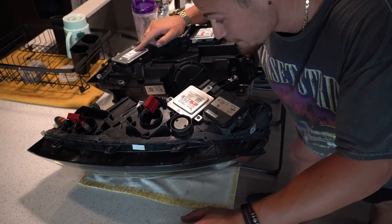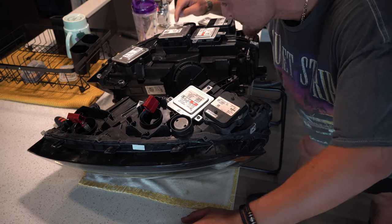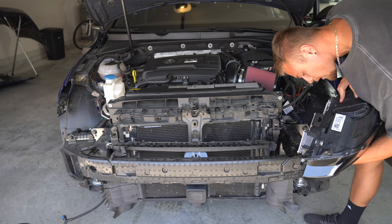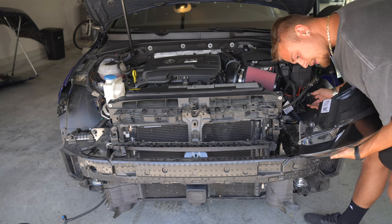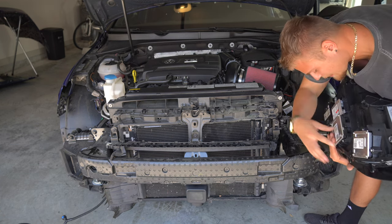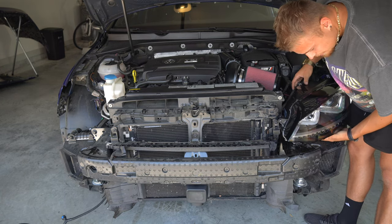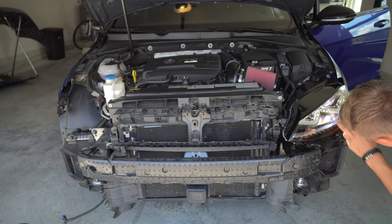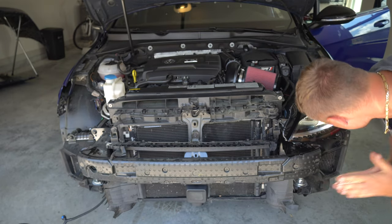We tested the top module before and nothing changed, which tells me that maybe the one I thought was broken isn't. Now we're going to test this one — this is truly the one we're going to test and see if it works. Here goes the last and final attempt to see if it's the modules. Just got to plug this in... And we got power, baby! We figured it out — it works! Oh my God. So now we know exactly what part number to order. I cannot believe it freaking worked.